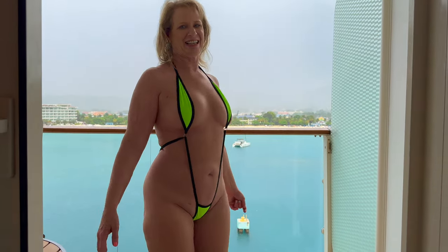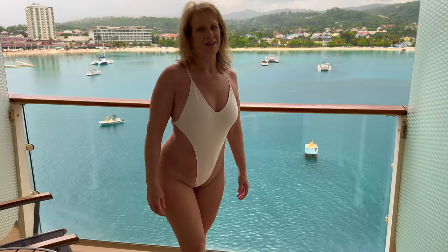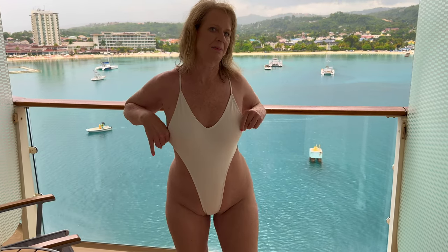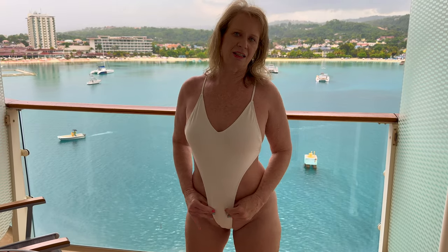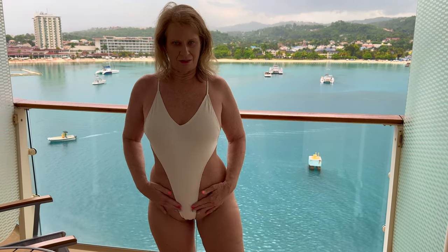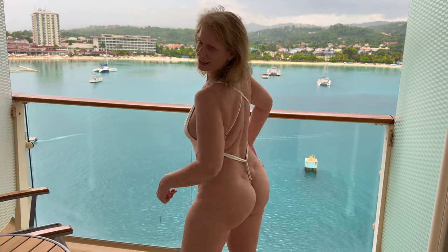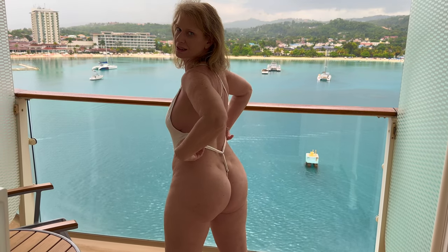Let me know what you guys think of this one. So this last one I have is a super cute one-piece sling bikini. This one is also lined but it's sheer and it covers a little bit in the front. And then on the back, like the other one, it's strappy. It has three adjustments: one here and two on the sides.